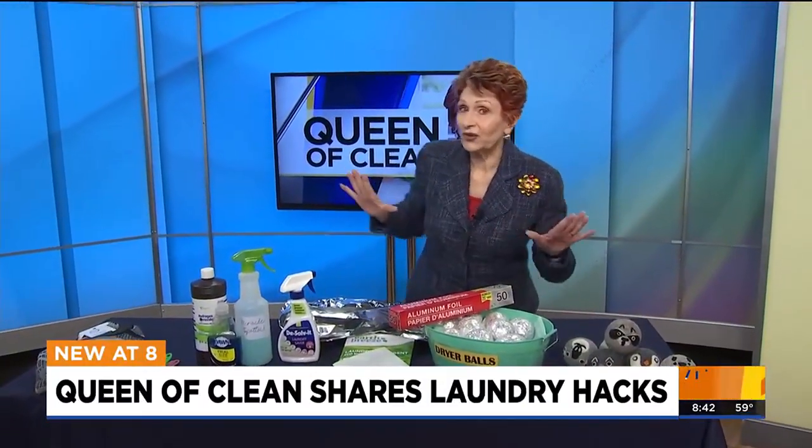Good morning, everybody. Today I want to talk about laundry. I've got some great do-it-yourself things for you, and I've got some great products you can buy.